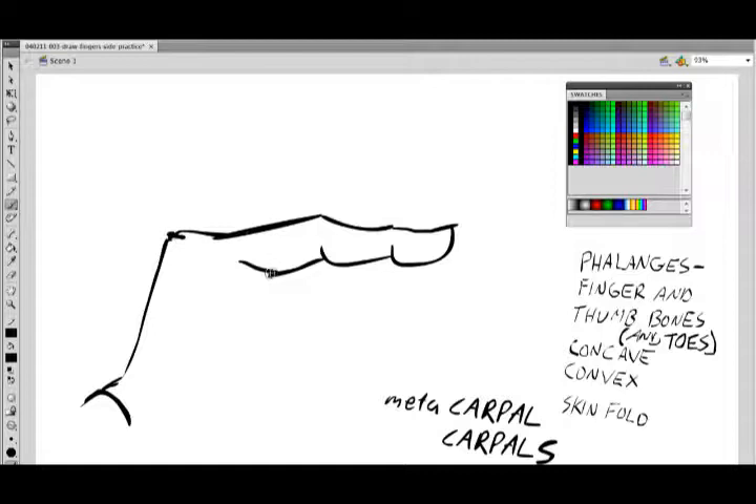And both of them kind of point right at the knuckle. This first one points towards the first of it. Then you kind of get a little bit fatter here, and this one points back into there. And then the rest of the palm comes down here, turns in, and so on.